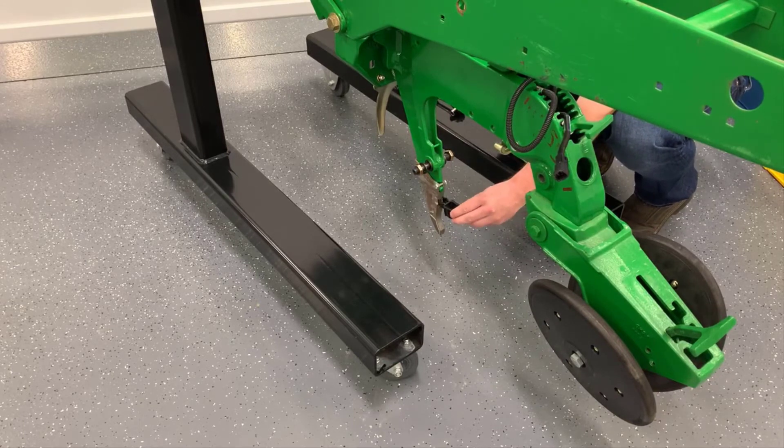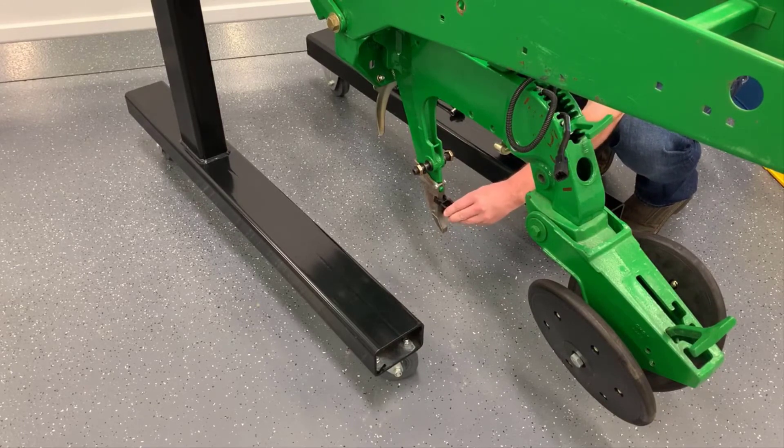To install the seed tube guard wing, gently pinch the rear of the wing and push it onto the guard.